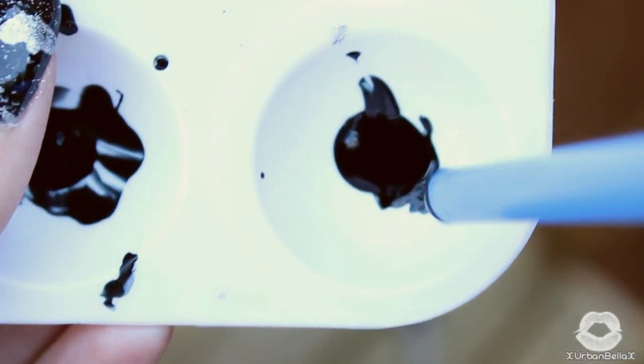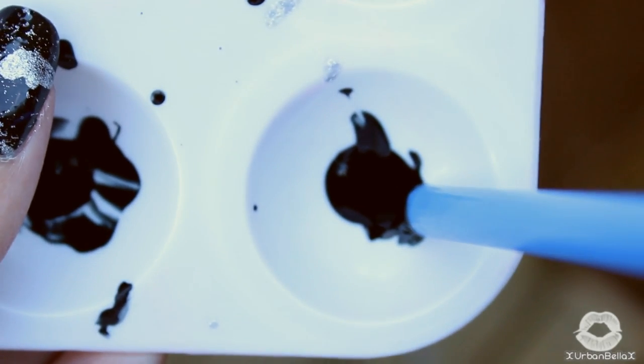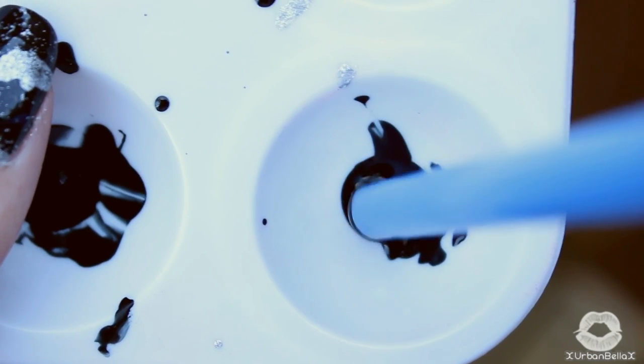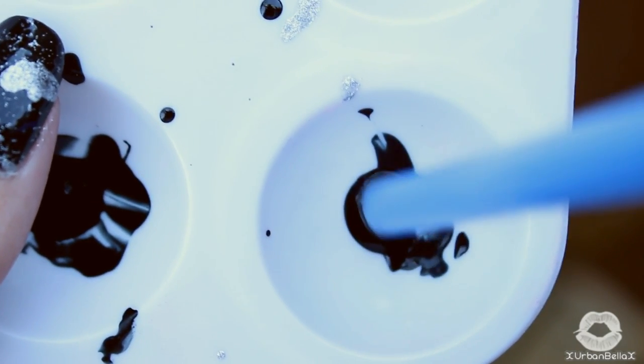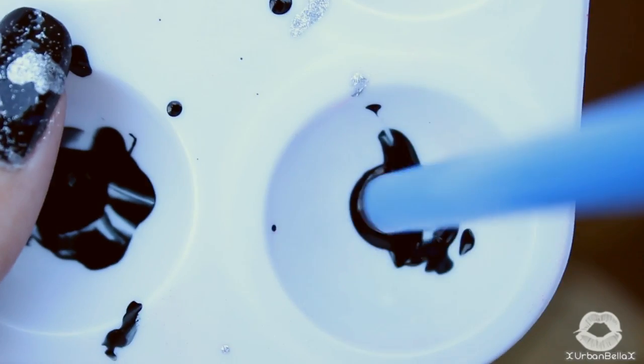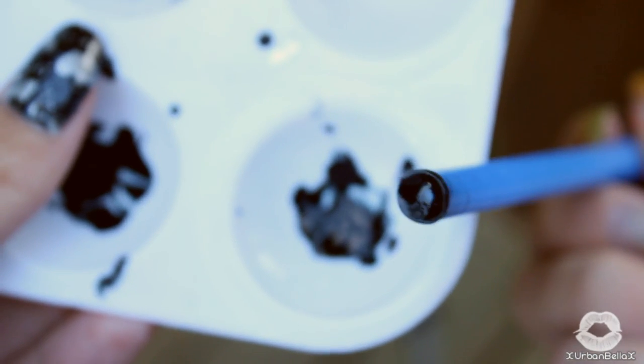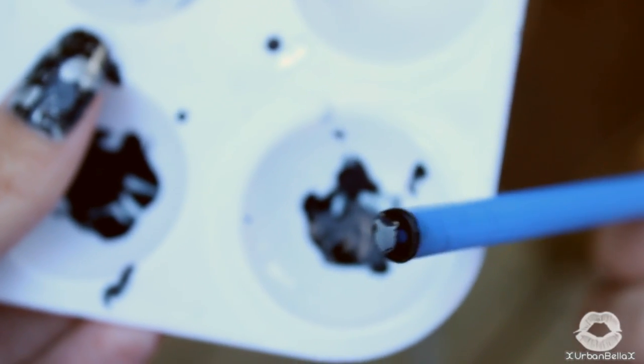We'll first start off with the pink nails and I'll be using a black polish. Feel free to put your polishes on anything you're comfortable with getting dirty, and use more than you think you're going to need. Take your straw and bounce it straight up and down into the polish — sometimes you'll even see little tiny bubbles form. Then take it out of the polish, and if your straw is completely coated with the polish, then you know you're ready to splatter.